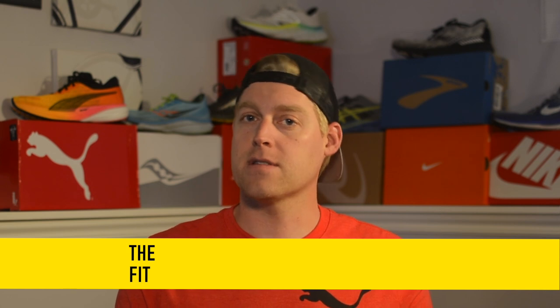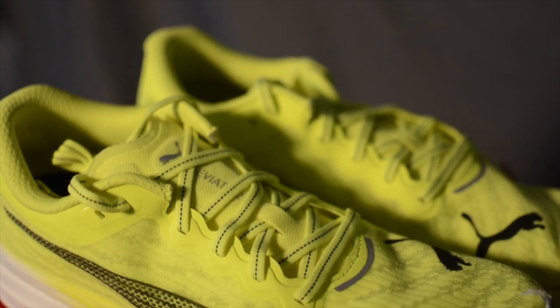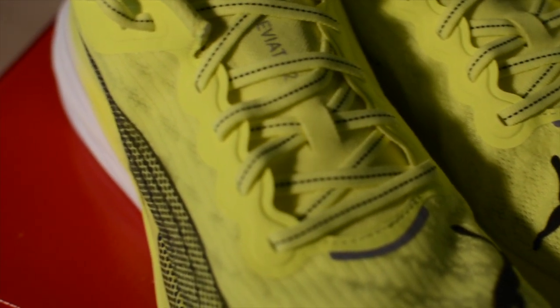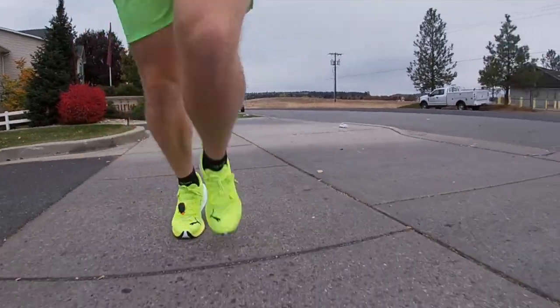Right off the bat, I want to cover the fit. I want to preface with my initial experience running in and ultimately returning the regular width version of the shoe. These shoes did not feel true to size in my US Men's size 12. The toe box was more narrow than what I'm used to. I loosened the laces as far as I could at the midfoot to make it suitable for running. Admittedly I do have a wider foot, but a shoe reminiscent of the Nitro 2 is the Saucony Endorphin Pro version 1 in a size 12 regular width, and I've never had an issue with those. Comparing the two, I feel like they should hypothetically fit about the same.